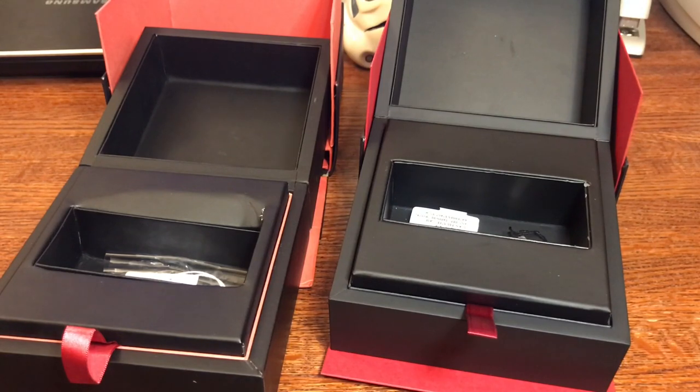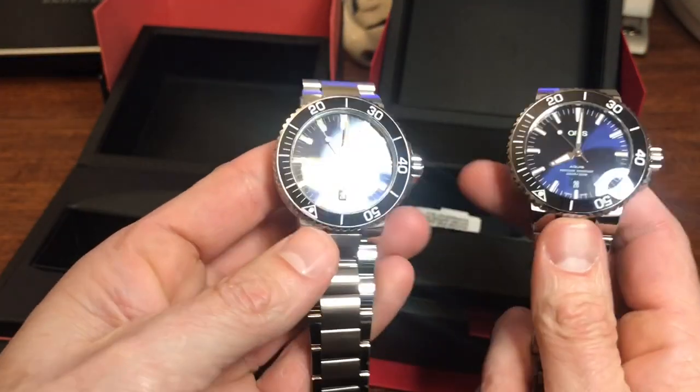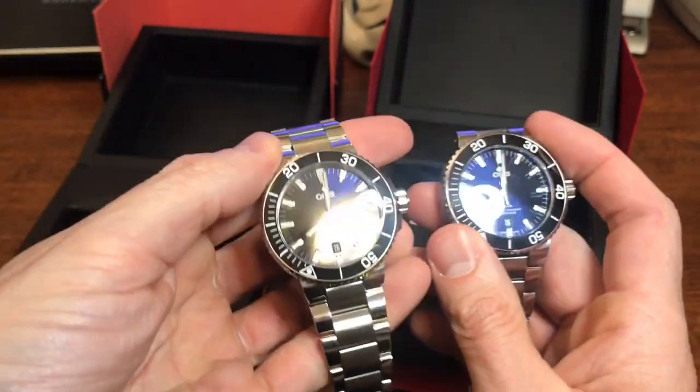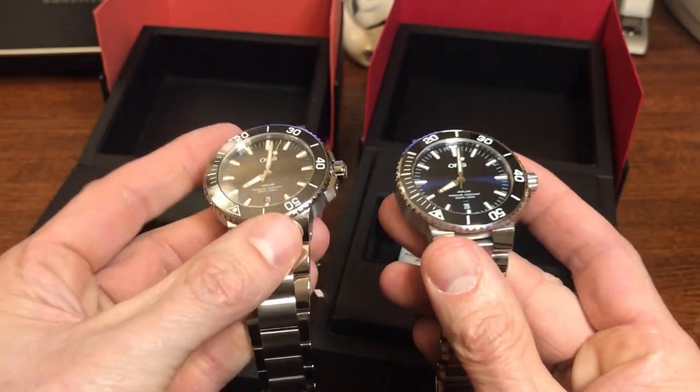That's it guys — the boxes are the easiest way to tell if you've got a fake or not. The watches themselves are sadly very close. The rough crown is still the clearest tell on the fake watch, but they look so similar I literally still have to double-check. Sorry for the long video — there was a lot of information to go over between the real and fake items. If you liked the video please give me a like and subscribe to the channel. Thanks for watching!